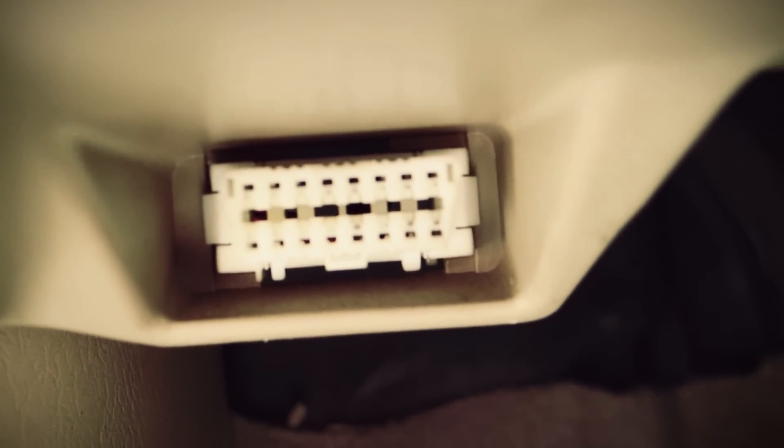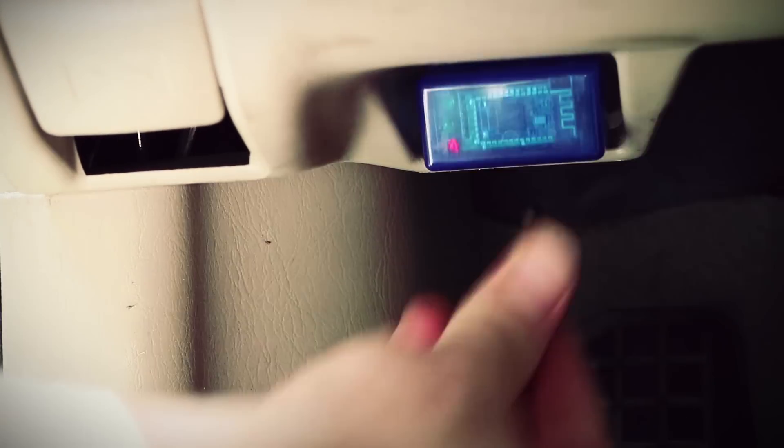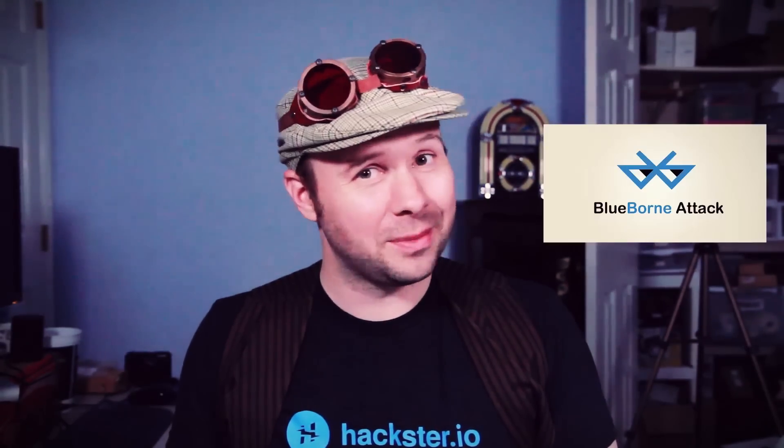The OBD2 port should be right below your dashboard where the steering wheel is — at least if you drive on the right-hand side of the road. The adapter plugs right into the port. Notice that the Bluetooth light comes on even though the car is off. This is because the OBD2 port has an always-on 12-volt power supply, which means the Bluetooth adapter is always going to be on even when you leave your car. That's something to think about.